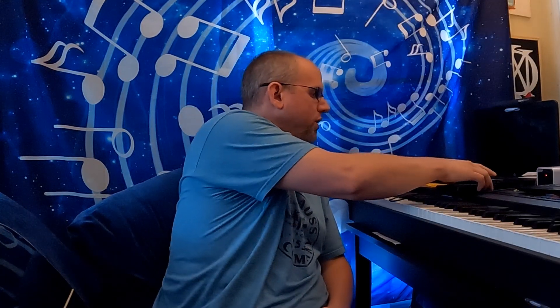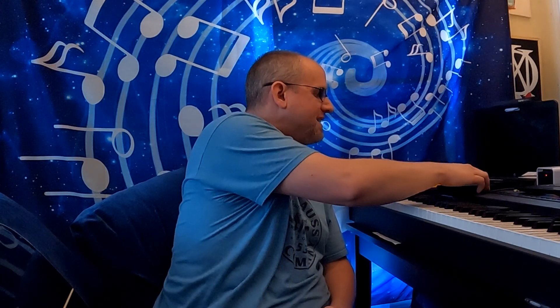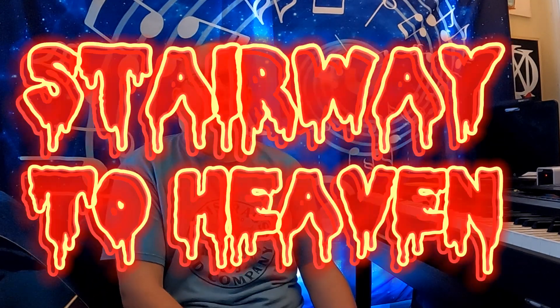Ladies and gentlemen, welcome back to the newest episode of Heavy Metal Music Theory. Today you are in for a treat as we are doing one of the most amazing songs ever written in rock. It's by one of rock and metal's most famous, notorious, and most influential bands of all time. We're going back to the late 60s with Led Zeppelin, and we're doing their finest — at least in terms of popular culture — we have Stairway to Heaven.